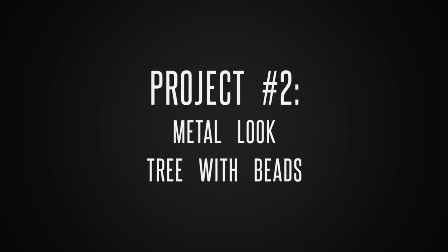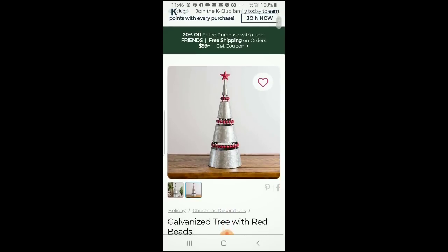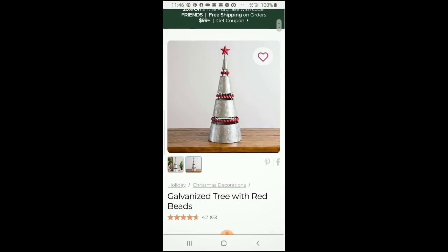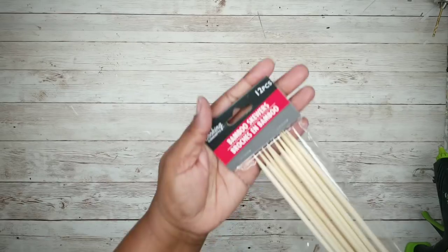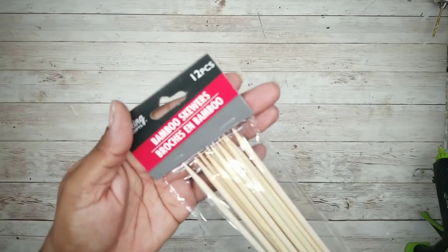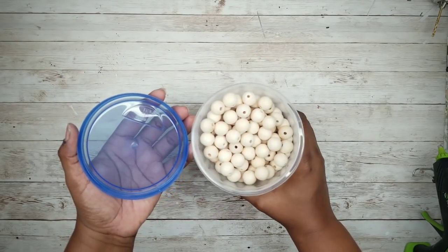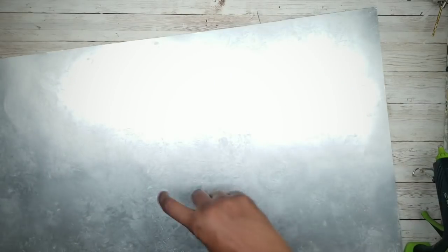The second project is a galvanized metal look beaded Christmas tree. Here is the inspiration photo for this project. This piece caught my eye with the metal look and combined with the beads, it really looks rustic and high end. This piece was marked at $29.99, but I knew I could recreate it using my faux metal technique along with a few Dollar Tree supplies and some beads. For this project, we'll start with these long skewers from the Dollar Tree and some poster board that we'll make into this metal-looking sheet. I'll also be using some 16mm beads that I got in bulk from Amazon.